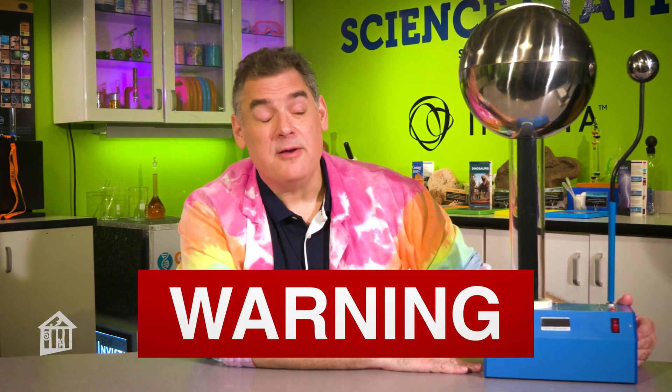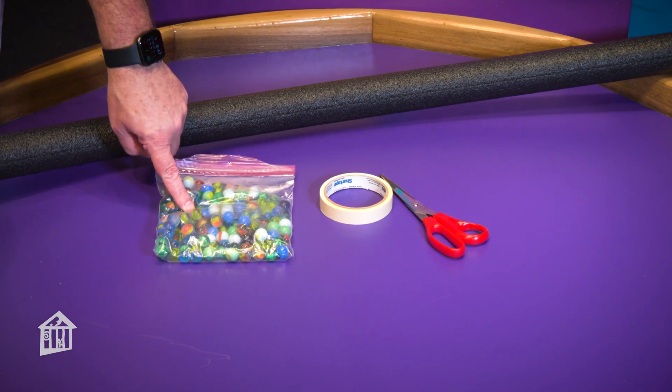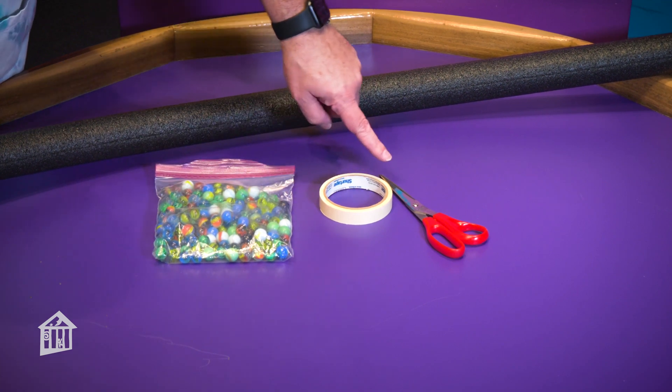Science is fun, but it can also be dangerous. So always have a responsible adult helping you. We're going to make a marble roller coaster. For this, you'll need foam pipe insulation, marbles, tape, and a nice pair of scissors.